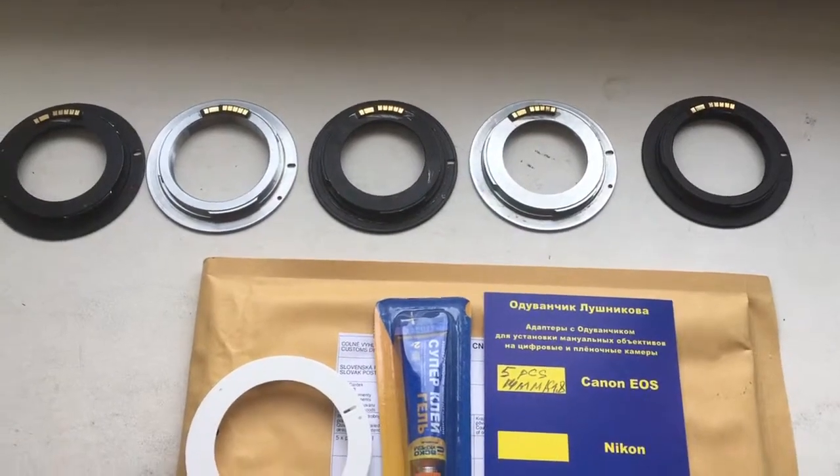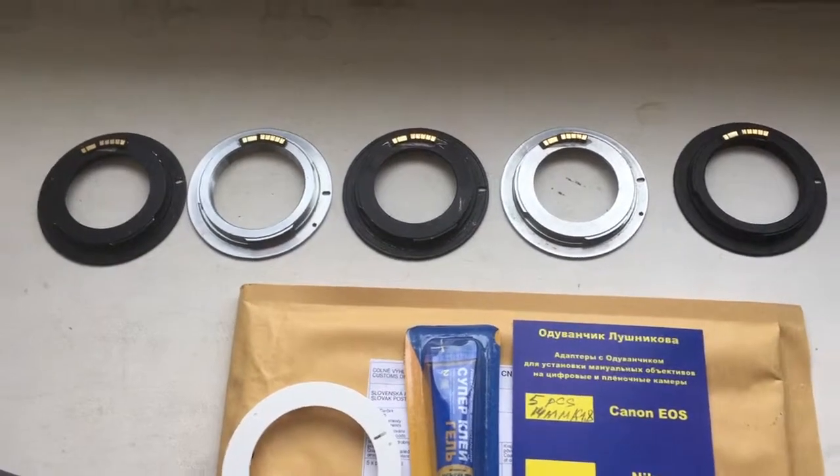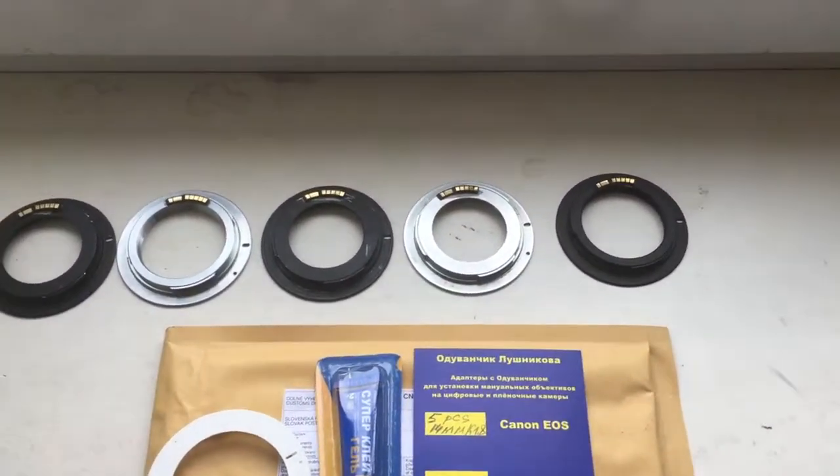Hello Tetsushi. This video is about your 5 programmable dandelion chips. Now I check them in my camera.